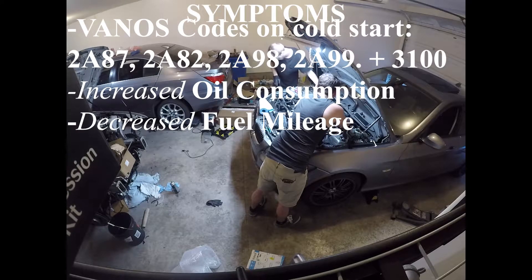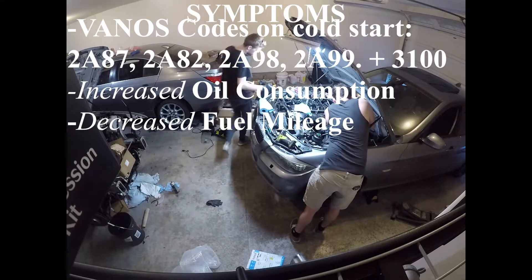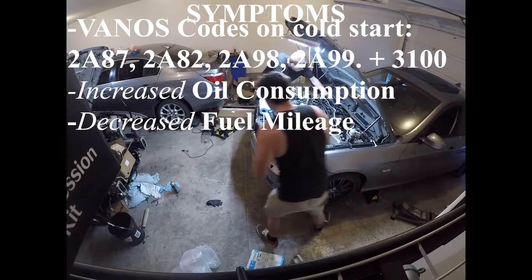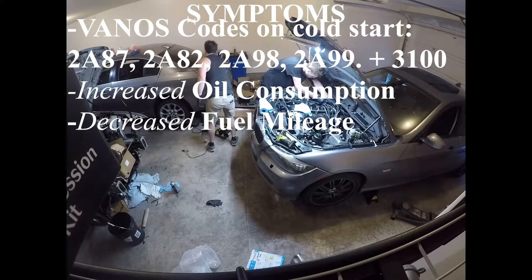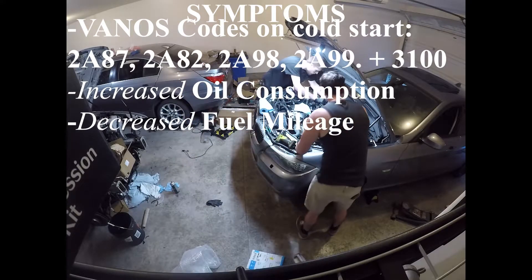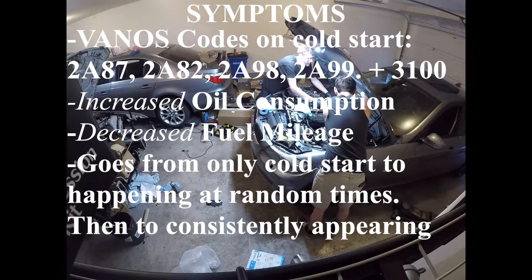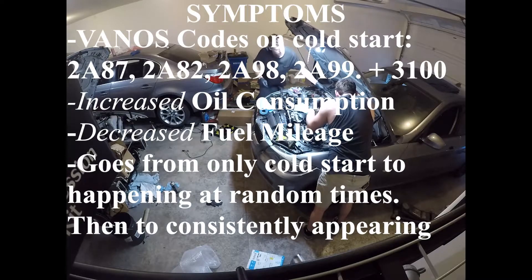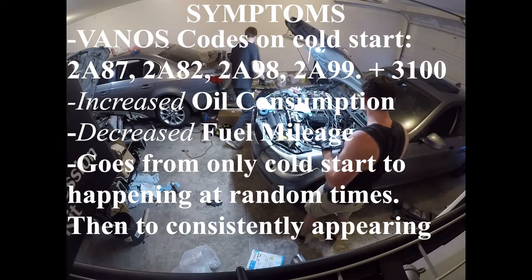I saw the vanos codes only on cold start and I never really cared about it. I would just run it for a little bit, assumed it was a cold start issue, clear the codes, and it would go away. For about a month I had no problem doing that and my car ran fine. Later in my journey, this started happening more — suddenly it wasn't just a cold start issue. It would happen when I'd turn the car off, run and grab something inside a store or a restaurant, come back, turn the car on, and all of a sudden I would go into limp mode with codes 2A87 and 3100.